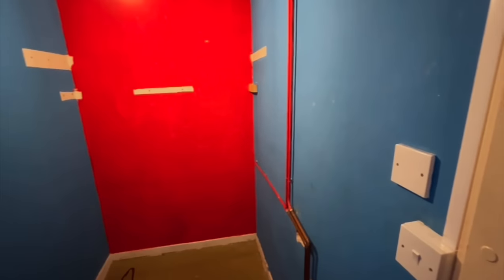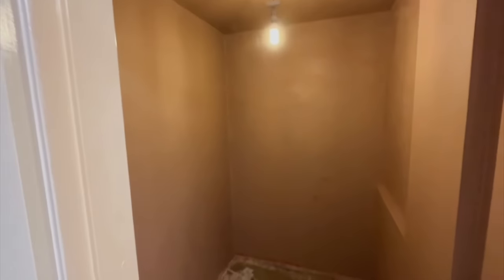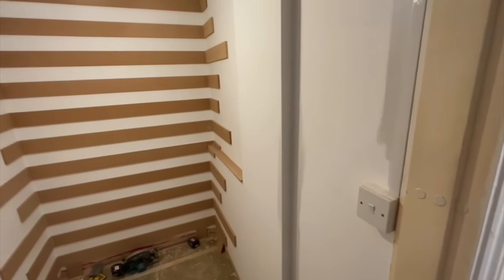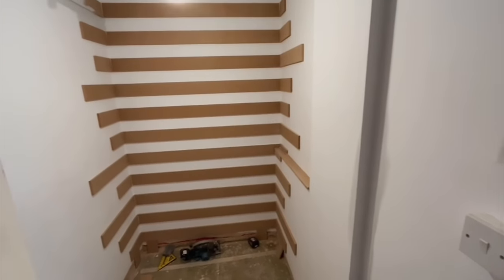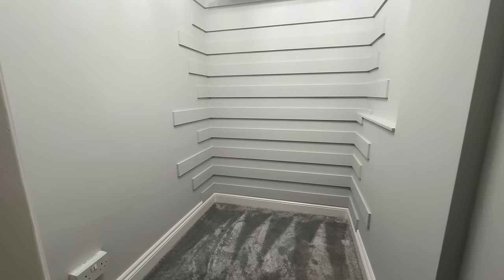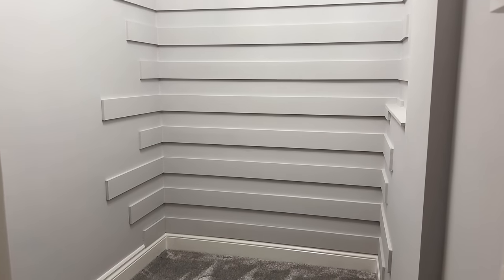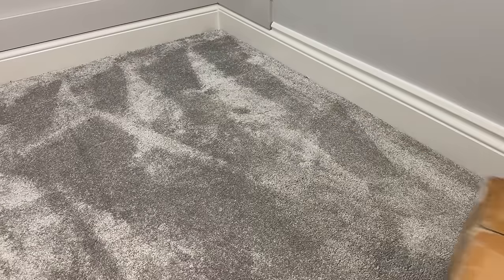In between shooting this content and turning up to build the setup, Brad completely stripped out, re-plastered, boxed in all of the pipework, and he even went ahead and added some wood panelling to the wall. Then finished off by painting the walls in a nice flat grey, and added some grey carpet. And it meant that on the day of the build, we had a really good start with a nice clean and fresh room, pretty much something that I would want in my own house.